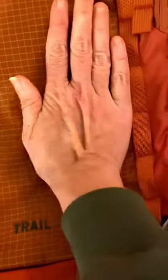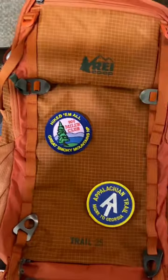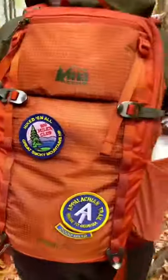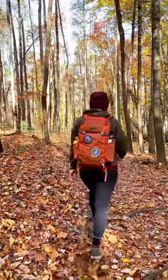Carefully place the sticky side against your pack pressing firmly. Leave the patch and pack undisturbed for 24 hours so the adhesive bonds to the pack. Now your pack is ready for a hike, so time to go show off those awesome patches. Happy trails!